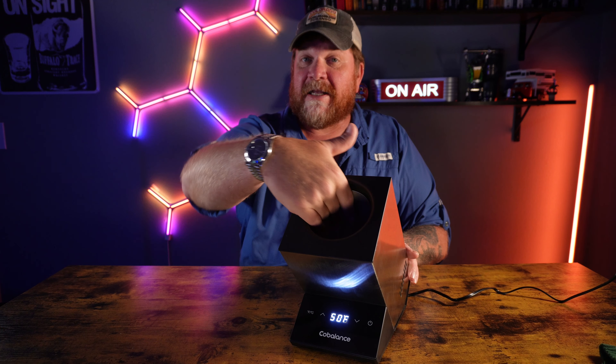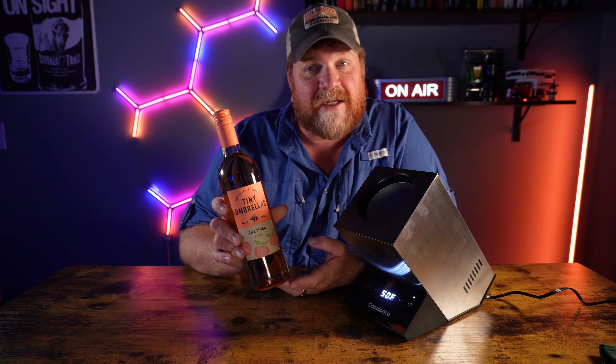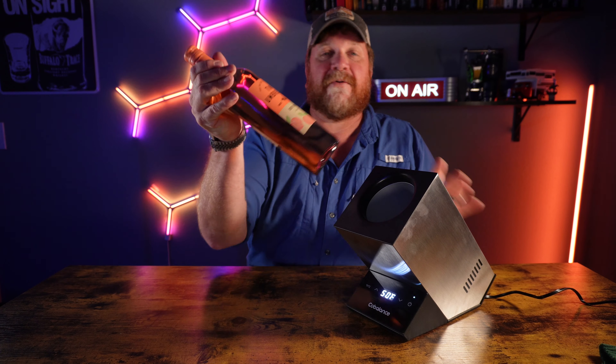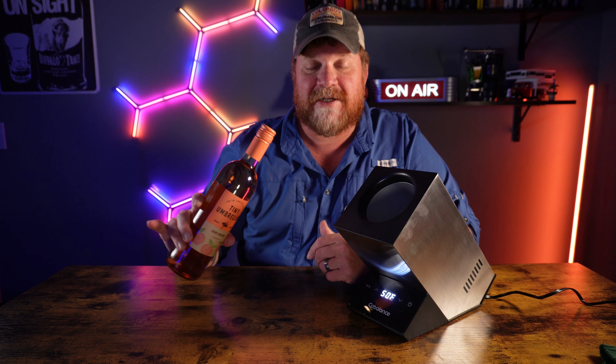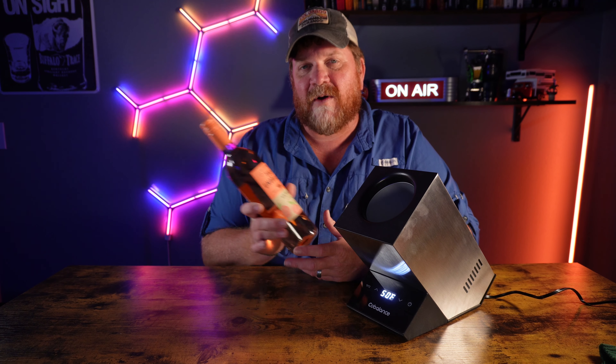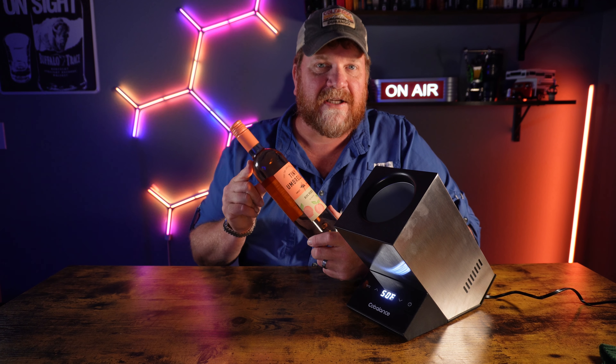I plugged it in just a little while earlier and it did get really cold inside. It's made to hold your bottles upright. We're going to be using this bottle of Tiny Umbrella's Ripe Peach — we like a sweet, fruity wine, and that's what we're using today. You set the temperature you want and walk away, and it's going to stay cool. This wine right now is at room temperature, but we're going to start taking temperature readings sitting outside and let it cool down to see how long it takes.